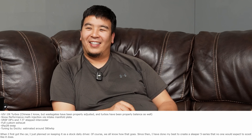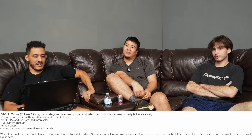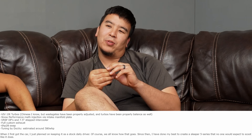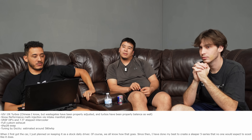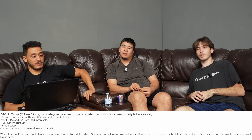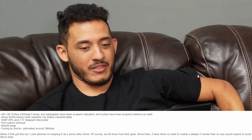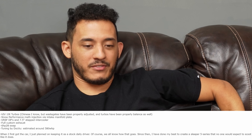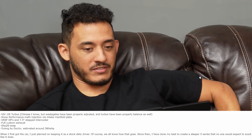First up: 19T Chinese turbos. Not a lot of E60 535 builds submitted - here's my E60 535 with V19T Chinese turbos. I know, but the wastegates have been properly adjusted and turbos have been properly balanced. Snow Performance meth injection via intake manifold plate - didn't know people still do that, but that's sick, he probably doesn't have E85 nearby. Full custom exhaust, 6HP28 swap, tuned by Doc Vu, estimated around 580 wheel horsepower. That is very dope for an E60 - it's kind of looking like a sleeper too. When I first got the car I just planned on keeping it as a stock daily driver - of course we all know how that goes. Since then I've done my best to create a sleeper 5 Series. This one has a snippet of spinning through second on warm streets and on a cold start.